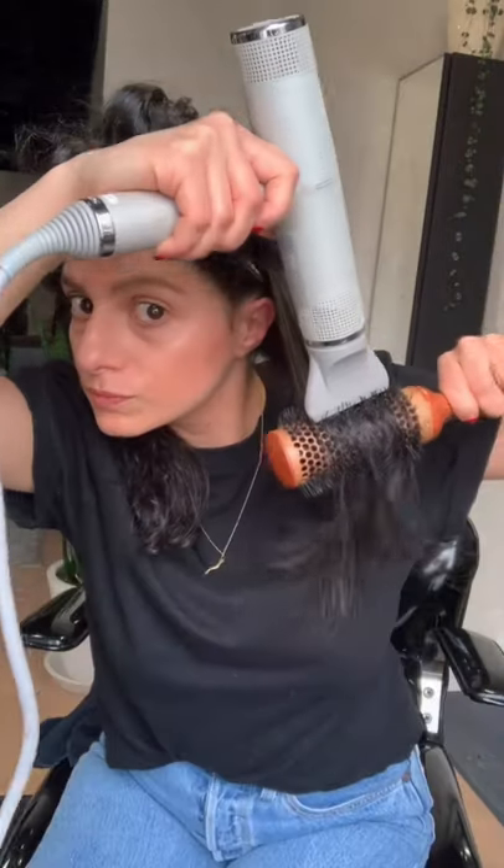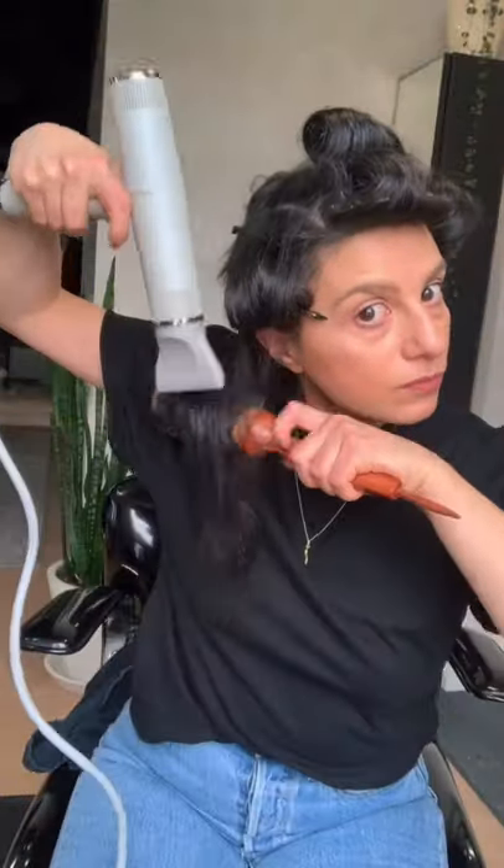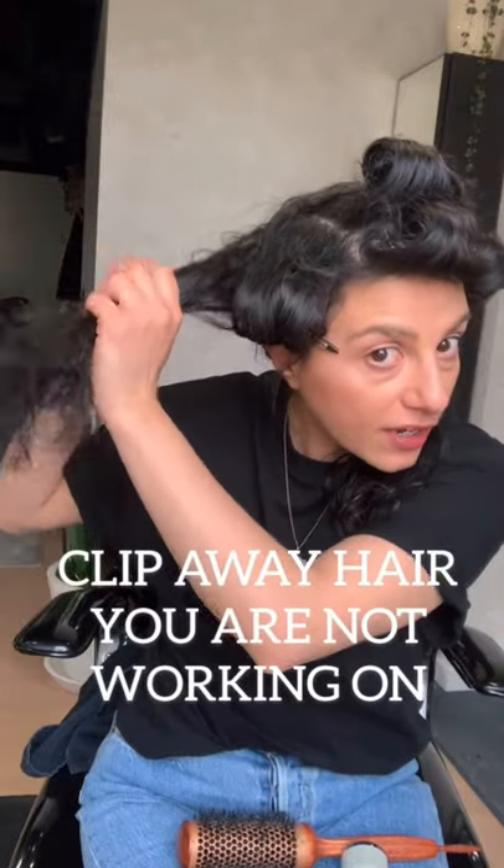We're going to do two sections here and probably about two or three in the back. I'm going to do this back section in three parts — side, a middle, and then the other side — keeping them separate as I go so it's really clean and organized. It's easier when I don't have hair I'm not blow drying hanging down.